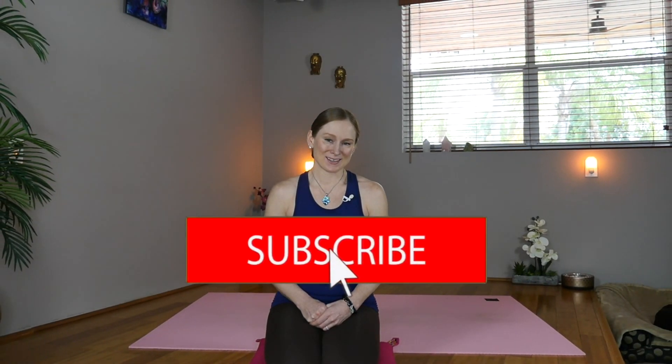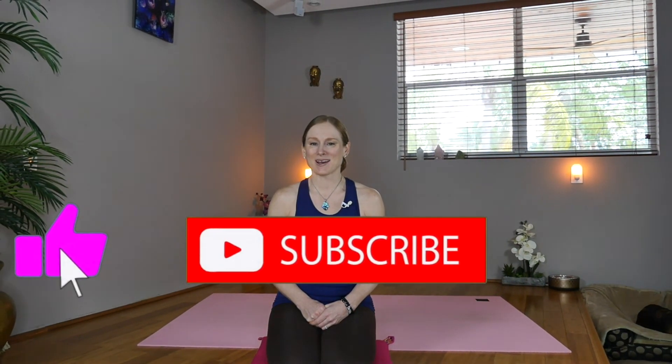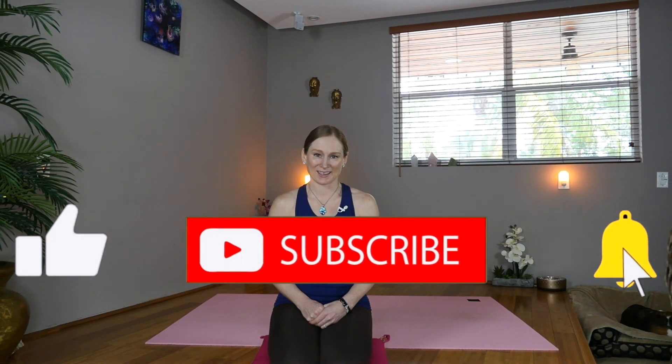If you enjoyed today's water element practice, you might check out my chakra yoga playlist and kindly show your support by subscribing for weekly flows. Leave a thumbs up, comment, request, or share with friends and family, and for more yoga visit twistingfitness.com. See you there!